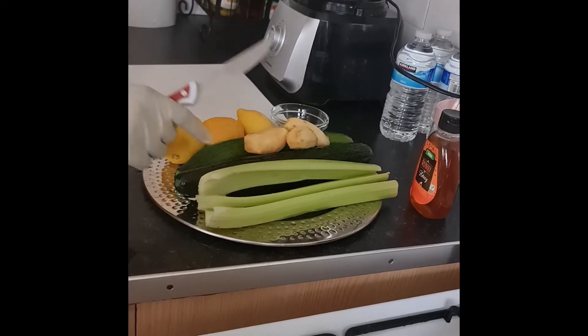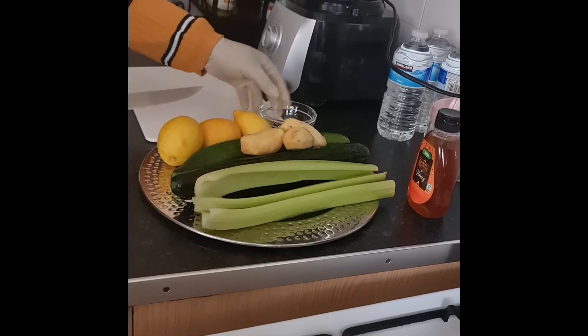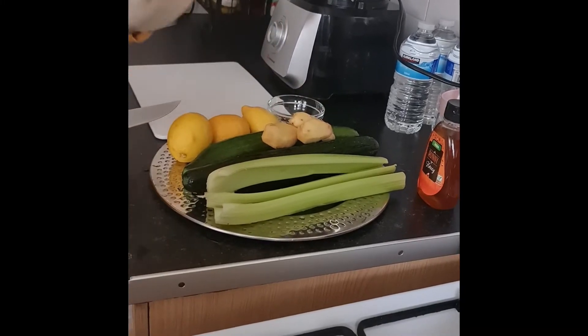I have my cucumber here, my lemon, my cloves, my ginger — fresh ginger. Everything has been washed.